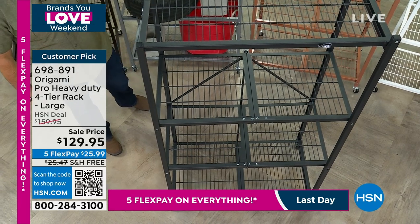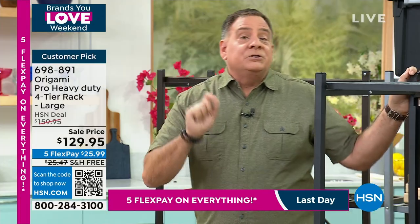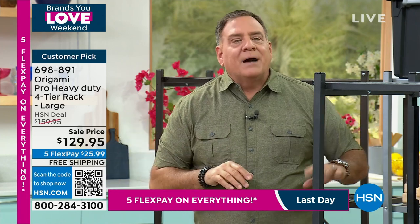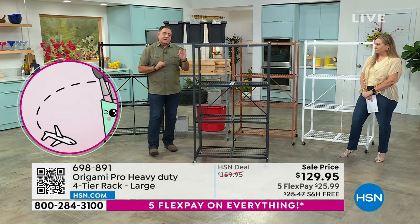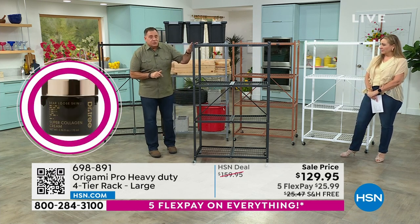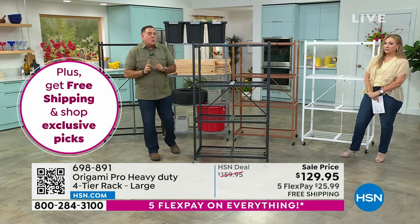With the wheels, they stand 63 inches tall; without the wheels, 60 inches tall. With the wheels, we recommend sticking with 75 pounds per shelf — 300 pounds total — because the wheels raise it three inches off the ground and we don't want it to get tippy. However, if you don't put the wheels on, you can go to the maximum: 300 pounds per shelf, four shelves — 1,200 pound weight capacity.